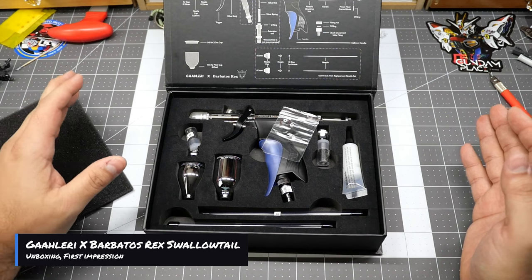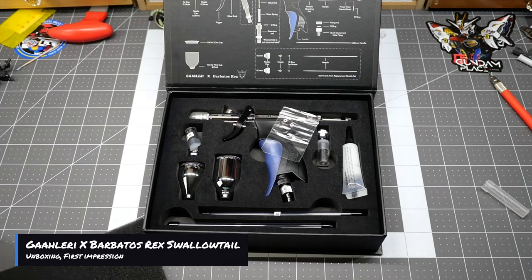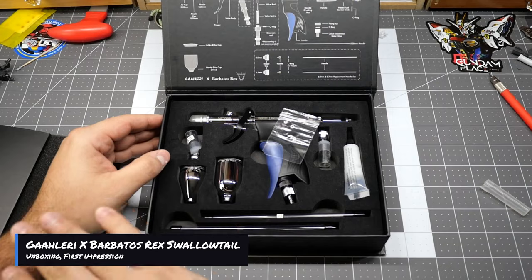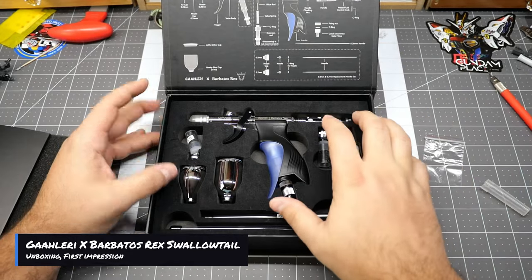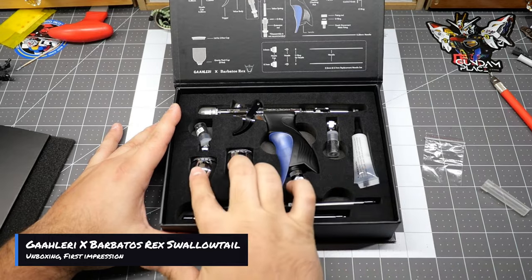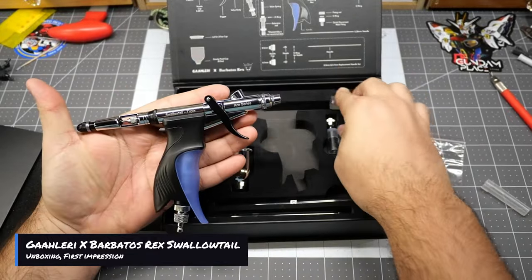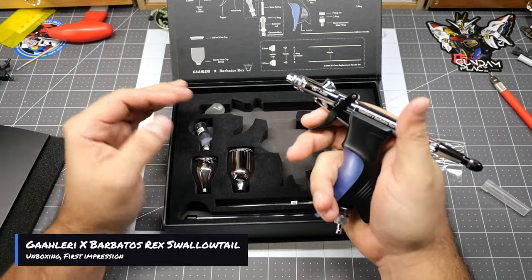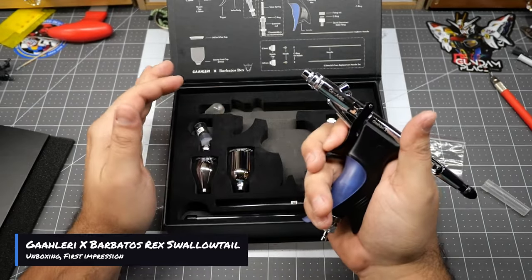This is just going to be a short unboxing since I've already done an in-depth review of the Swallowtail. Now I know what everybody's asking — will it work out of box? We're about to find out. I'm definitely going to do a couple of spray tests to see if it's working adequately. This is pretty standard: like with the other Swallowtail, you get the o-rings, the lube, both nozzles — the 0.5 and 0.7 — both needles — the 0.5 and 0.7 — both tanks, and then the Swallowtail itself. I just can't get over how nice these Swallowtails look.